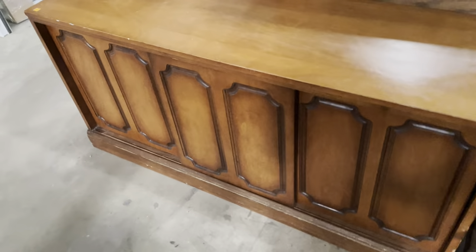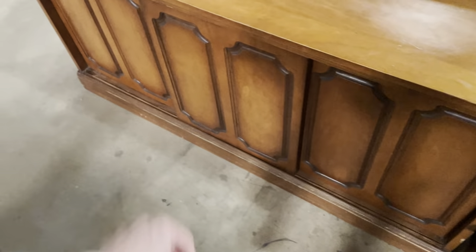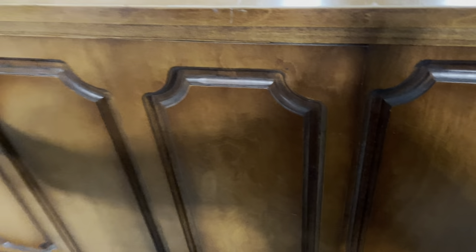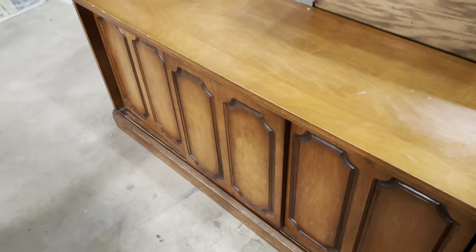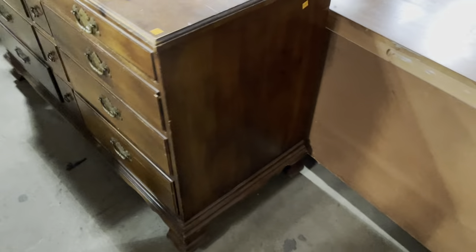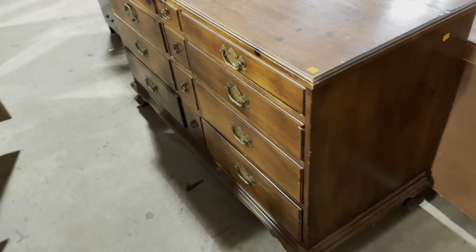Down here there's a sideboard I thought was really cool. I love how long and low it is. It's got three doors that are on tracks so you can slide them every which way, and there are shelves behind. It's very simply designed — the doors go behind each other in those tracks. The wood is really beautiful as well. That one is $175.